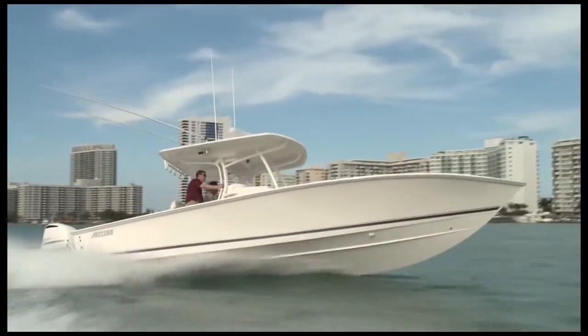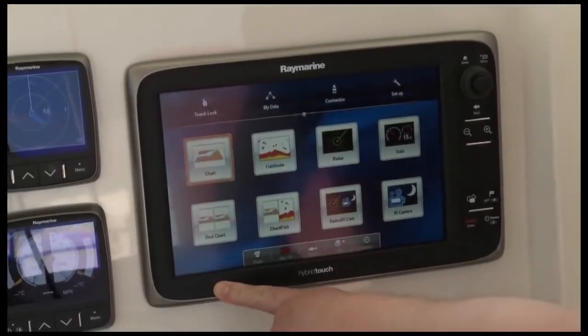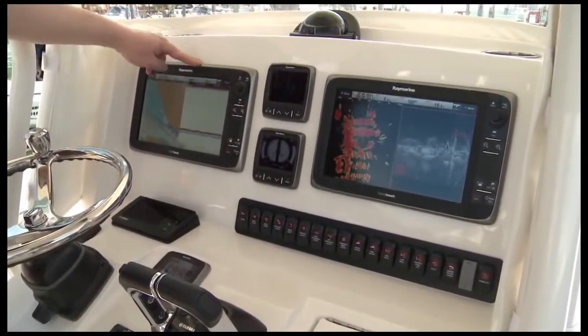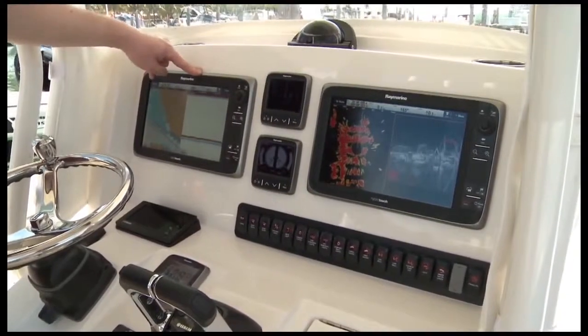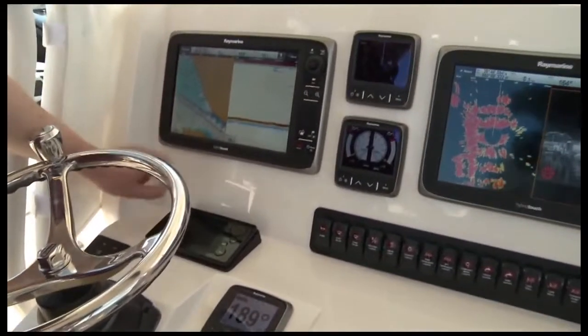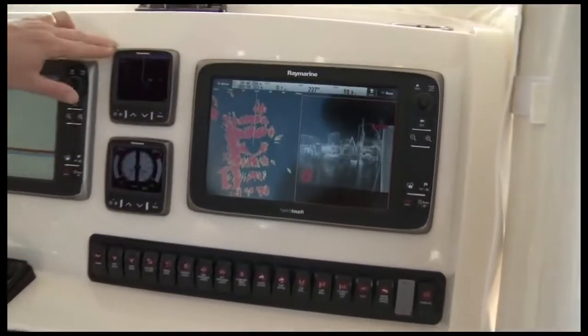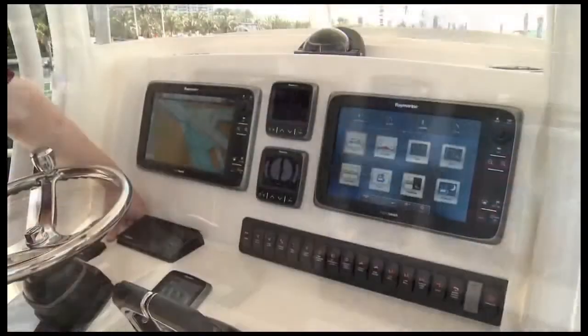Hi, I'm Jim McGowan with RayMarine. We're at the 2012 Miami International Boat Show, and today we're on board a 2012 Jupiter 32, equipped with the latest RayMarine E-Series multifunction displays. We've got this boat rigged with dual E125 displays with all the options: GPS and chart plotter, our new ClearPulse CP450C chirp sonar, high-definition color radar, a T450 thermal imager, some I-70 instruments, and much more. We're going to take you through all these different features and functions today and show you this great new navigation system from RayMarine.